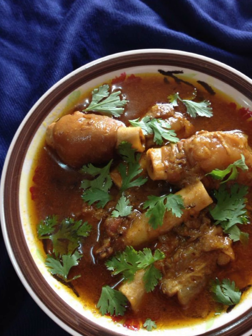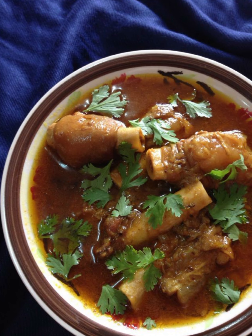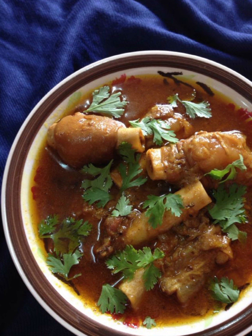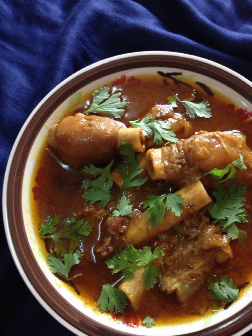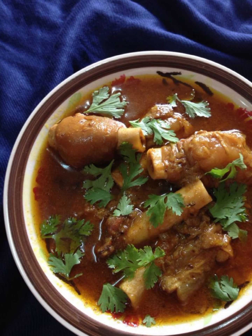In a separate pan, heat oil or ghee. Add the chopped onions and sauté until golden brown. Add ginger garlic paste and green chilies and cook for a few minutes until the raw smell disappears. Add chopped tomatoes, red chili powder, turmeric powder, coriander powder, cumin powder, and salt. Cook until the tomatoes become soft and the oil starts to separate from the masala. Add the yogurt (curd) to the masala, mix well, and cook for a few more minutes until well combined.